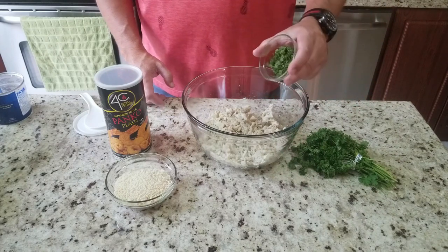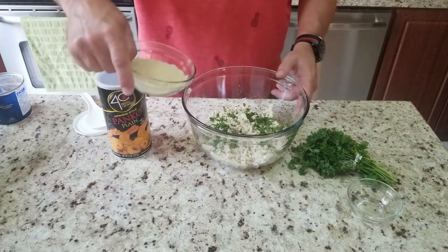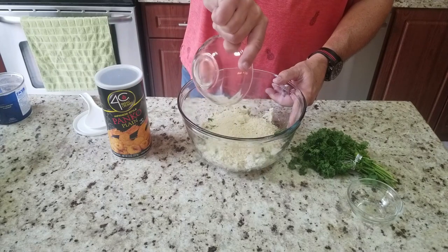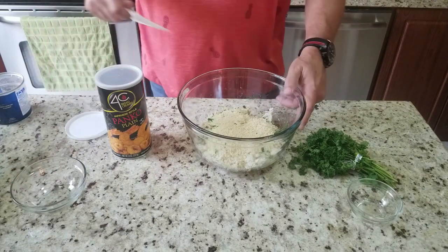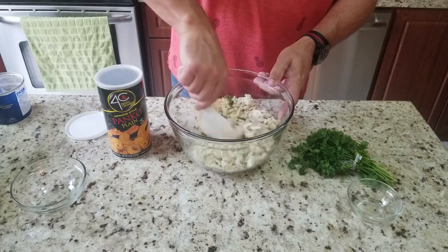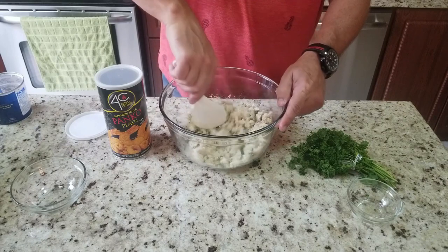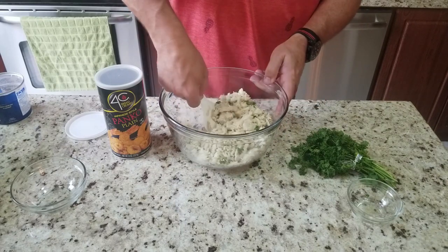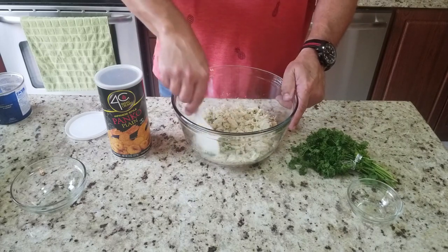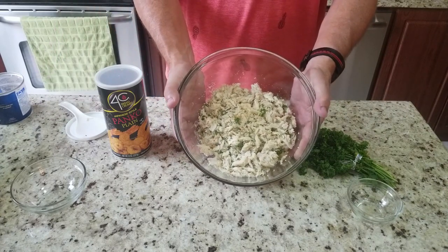Then we're going to add the parsley and then the panko breadcrumbs, and mix this together very gently — nothing crazy, nothing aggressive. Just get them in there so the breadcrumbs are kind of mixed in with the crab. There's a method to this madness — you want to get the breadcrumbs mixed in with the crab before you put the wet sauce, because there's not much wet sauce. That's what it should look like.